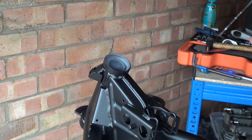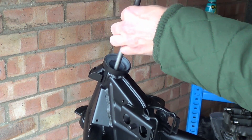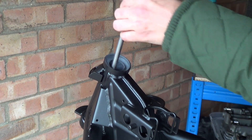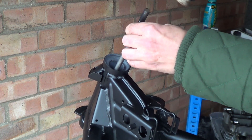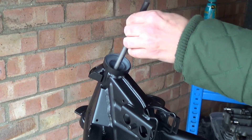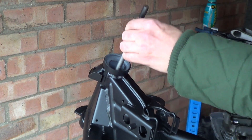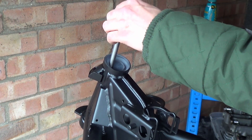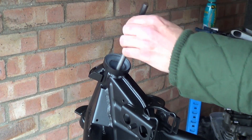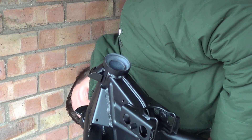So the whole idea is to tap around the bearing and try and get it to come out all at once. You tap one side, tap another, and try and go quarters. So you just go 12 o'clock, 6 o'clock with equal blows and then 9 o'clock and 3 o'clock. Check how it's going — yeah, it's coming slowly.